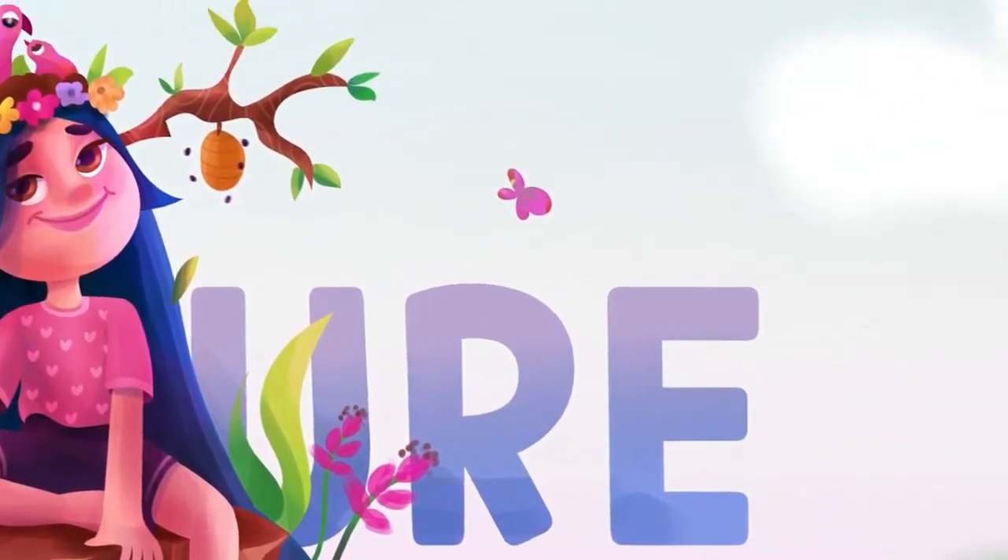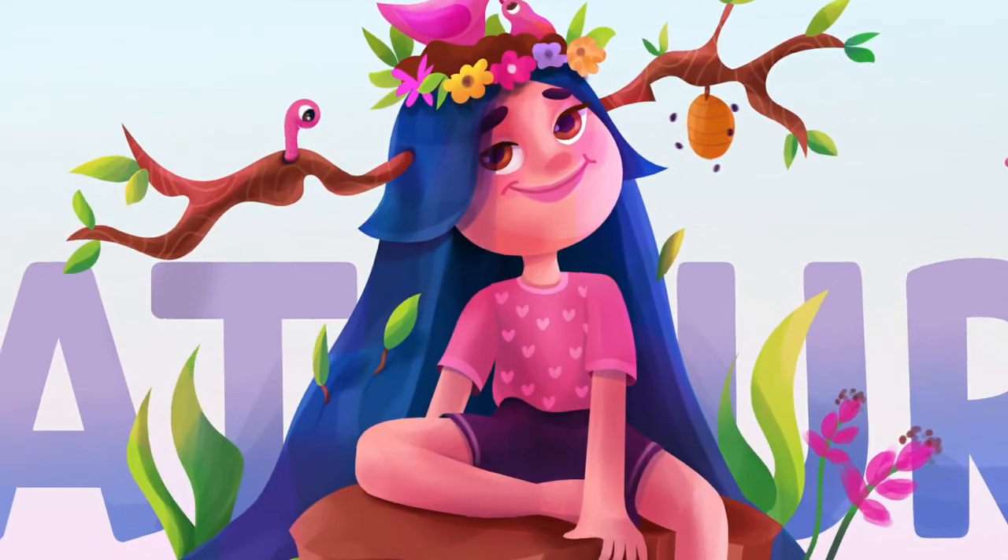Hope you enjoyed this class and it helps you start your own character today. So let's get started!